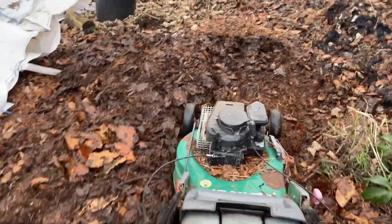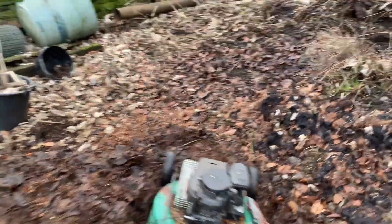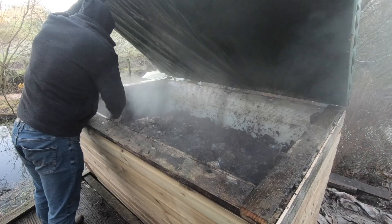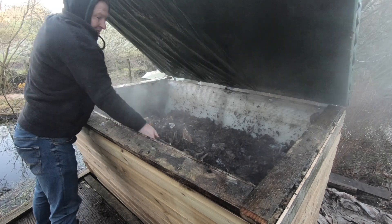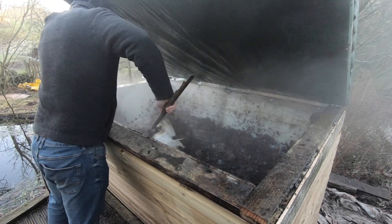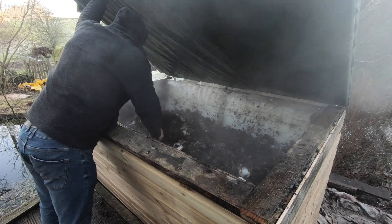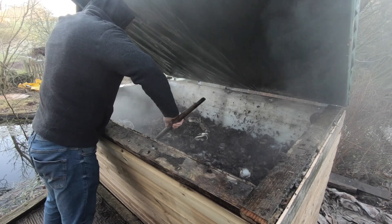I've tried all sorts on it: old leaves, manure, grass clippings, coffee grounds — even coffee grounds from a restaurant. It just goes like a boiler. It's absolutely brilliant because none of the heat is wasted out the sides. The bottom slot lets enough oxygen in, so I've had no issues with stink or anaerobic decomposition.